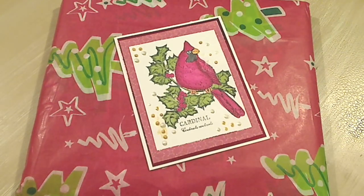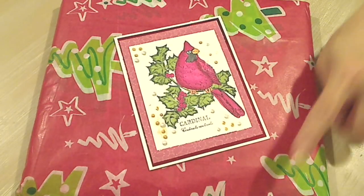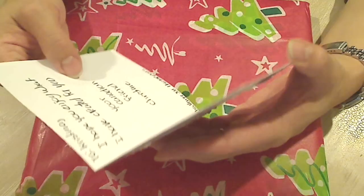Hey everybody, it's Christina of Crafty Paws. I wanted to share this package that I received today. I don't know what it is yet — I just took it out of the envelope. This is from Christine Mishner, and I'm going to put a link in the description box to her channel. She's a real sweetheart and she told me that she wanted to send me something. So let me take a look and share.